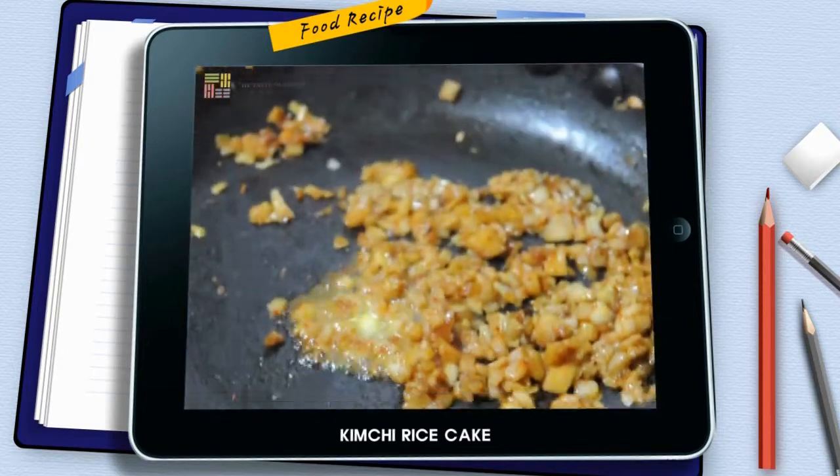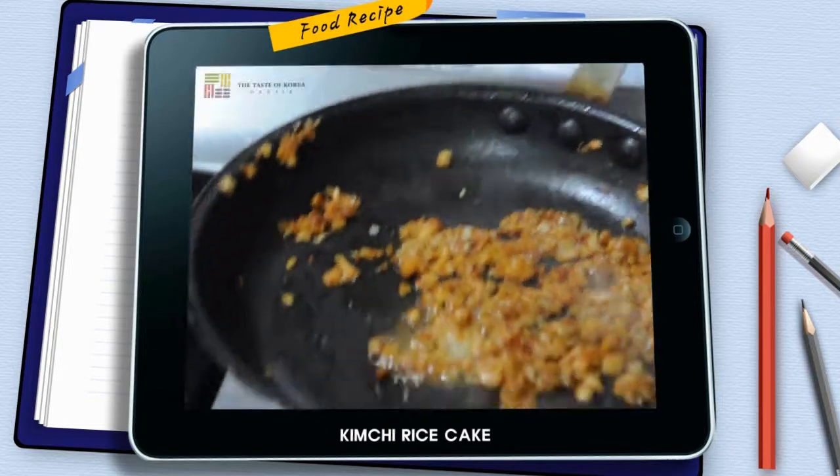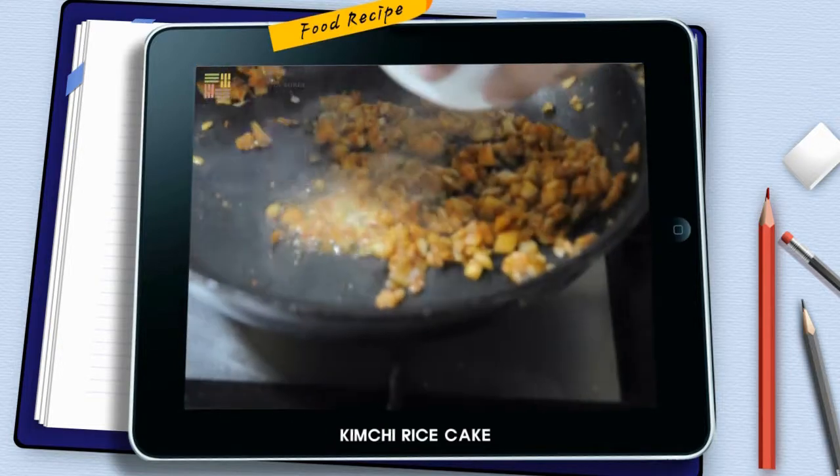Just wait once the butter melts. The butter is melted — switching the pan up. One more piece just from the pan. Adding the rice.